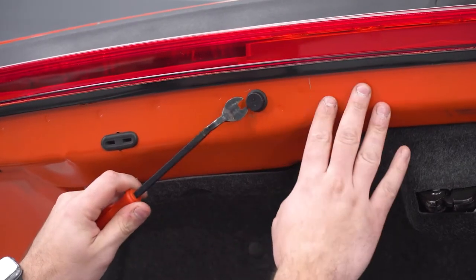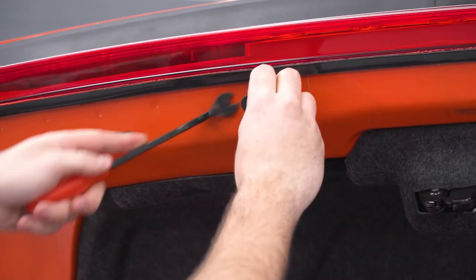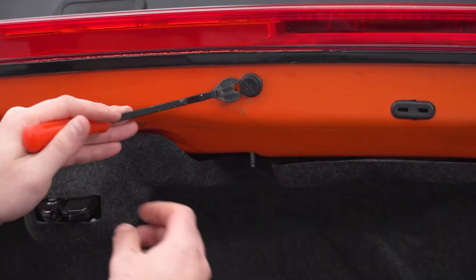For the bump stops, grab a panel removal tool, peel up and pull up on the middle just like that, then go up underneath and pull that out in one piece. Do the same thing for both.